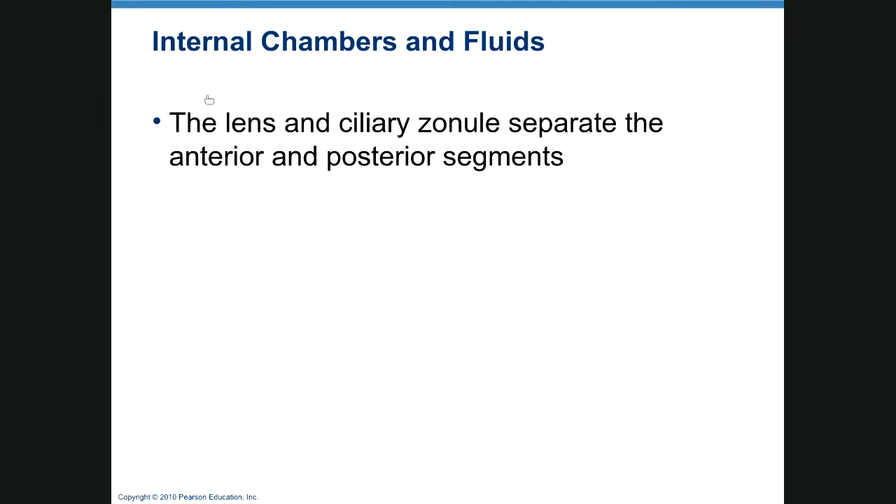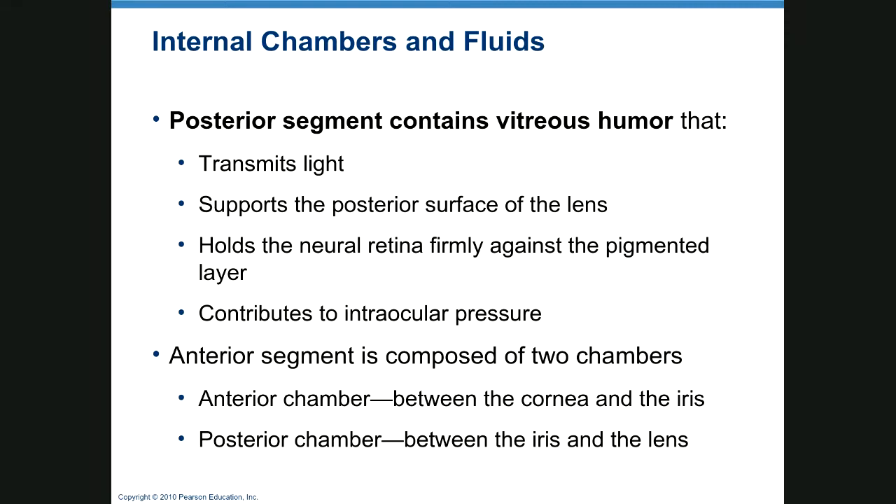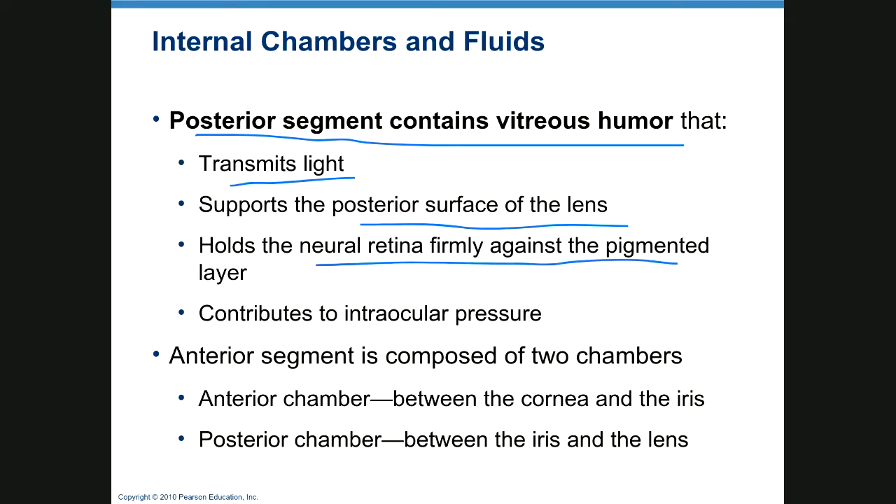The lens and ciliary zonule separate the anterior and posterior segments. The posterior segment contains vitreous humor, which transmits light, supports the surface of the lens, holds the retina firmly against the pigmented layer, and helps keep intraocular pressure normal.